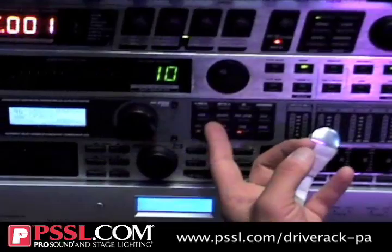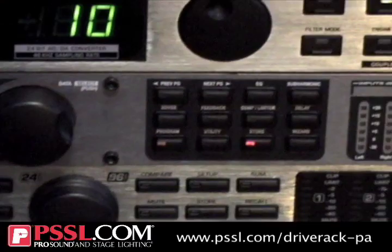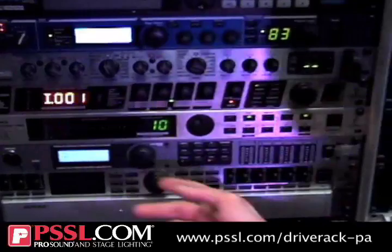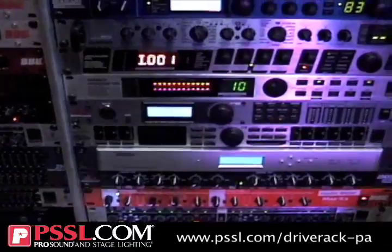Feedback suppression — this has 12 dedicated bands of feedback suppression, basically dedicating themselves to finding any kind of feedback from a microphone and cutting it out. Most traditional feedback processors, like feedback destroyers, only do 1/60th of an octave worth of suppression. DBX, on the other hand, has a 1/80th of an octave filter, so it's a much tighter filter affecting fewer frequencies. It's a very detailed, very accurate feedback suppressor.